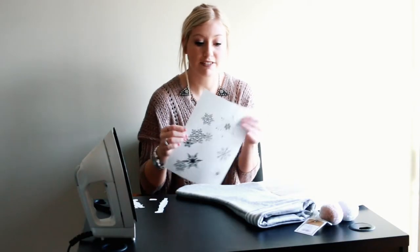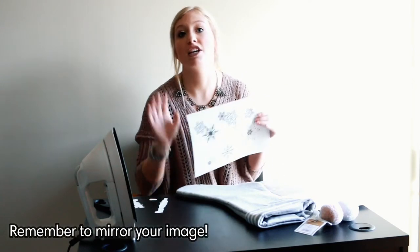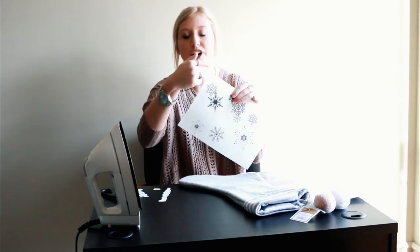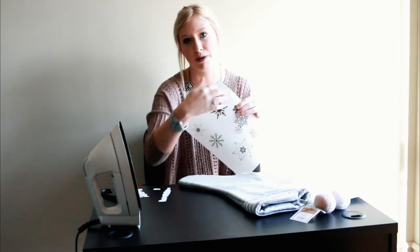The first thing you have to do is to make your design. You are going to want to print your design to make sure it fits your stocking. After you print out your design, you are going to want to cut. You are going to want to do a bubble cut — you don't want it super close and super edgy, but you want to make sure you have a bubble around your design.